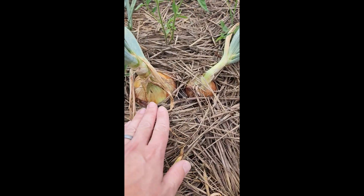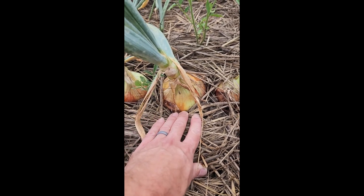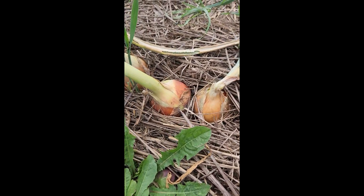Here you can see that our onions are starting to reach a decent size. This is my biggest one — it's between a baseball and a softball in size. But most of them are about a softball to a tennis ball in size.